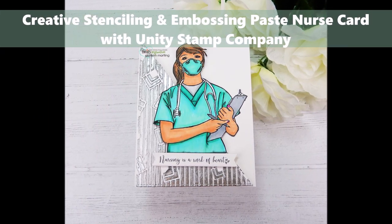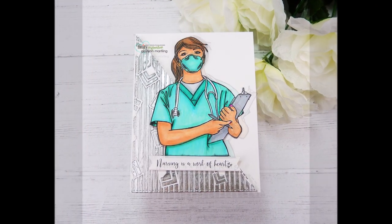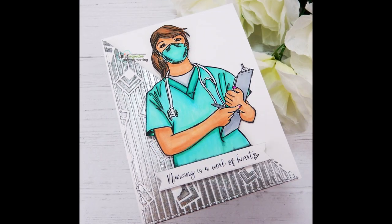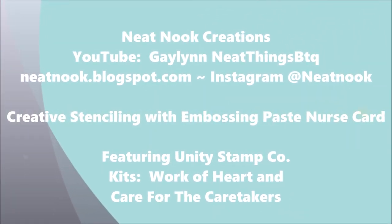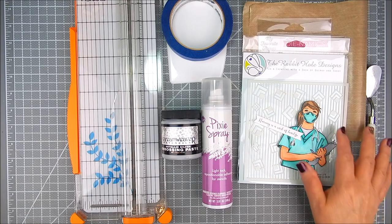Hi there, it's Galen, Design Team Member with Unity Stamp Company. Today I'm showing some creative ways to use stenciling with embossing paste. In this case, I'm using metallic silver embossing paste for a background. This is going to be a nursing card — like a thank you card — and this background works perfectly with it.